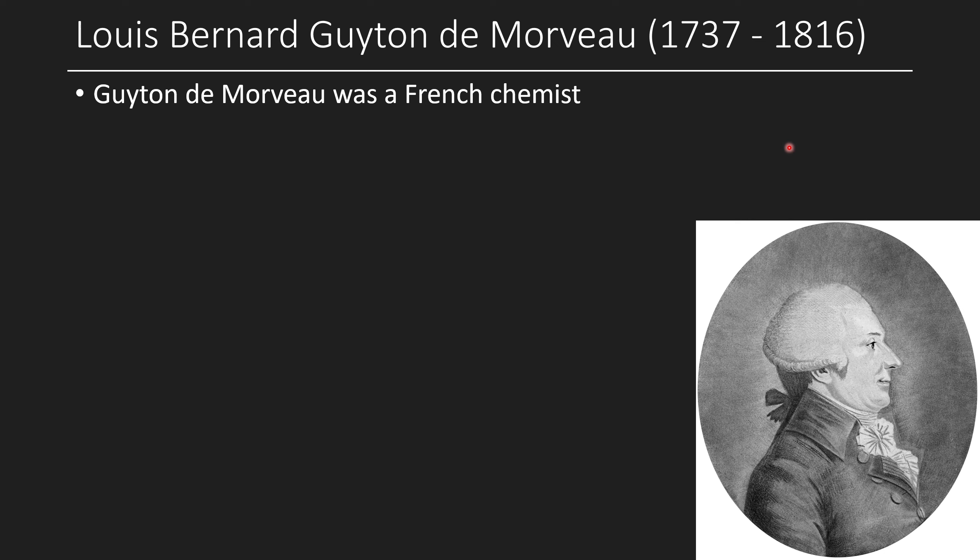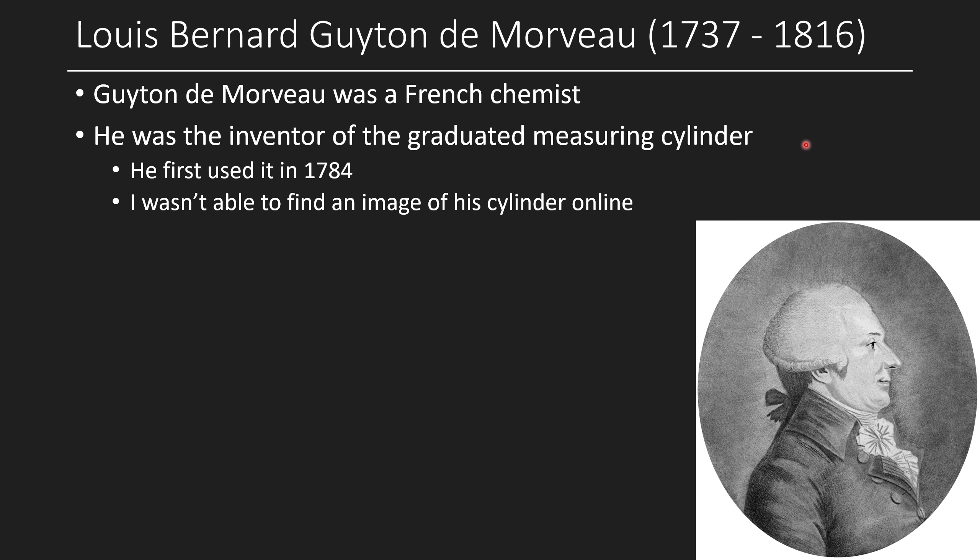Guyton de Morveau was also a French chemist and was the inventor of the graduated measuring cylinder. He first used it in 1784 — even earlier. Unfortunately I wasn't able to find an image of his graduated cylinder online. If any of you are able to find it, please send it to me and I'll make a YouTube community post so everyone can see it. There's a really good story here, and it's one of the last things I want to finish this video with.